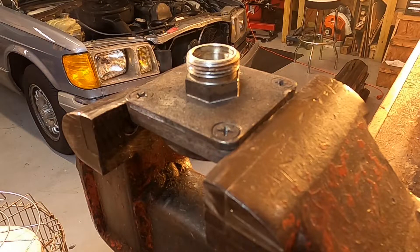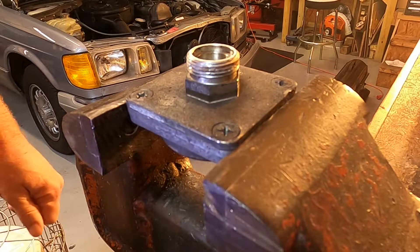Alright, welcome back to the garage, everyone. I think this evening we'll do a little extra investigation into our Alda.